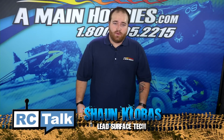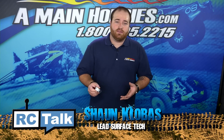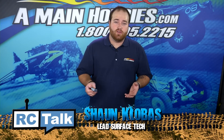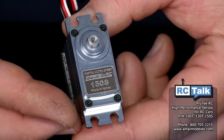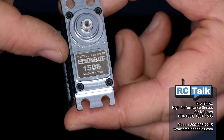These servos are unique in many ways. As you can see in the 150 series, it has an all-aluminum case, which is very durable, stylish, and can dissipate heat extremely well. All the servos include an all-metal gear train, which ensures durability. Also on top, they have the 25-tooth spline, which can handle any standard Futaba-style servo horn.